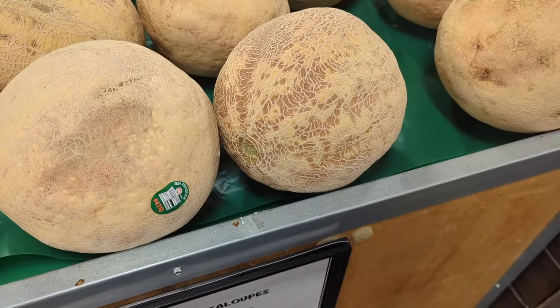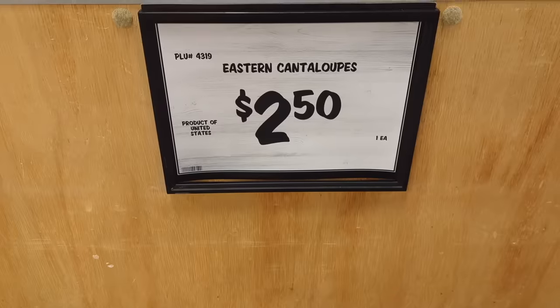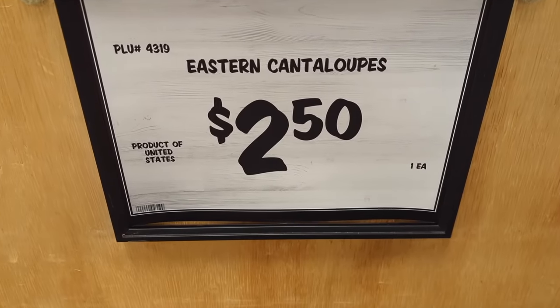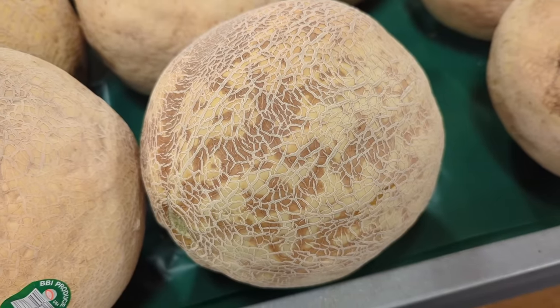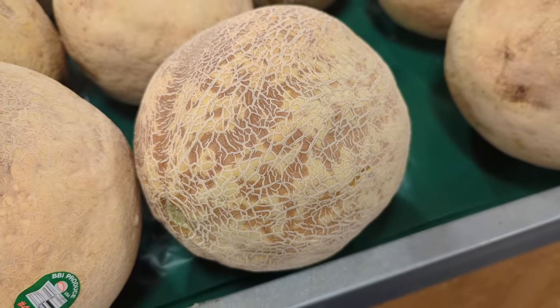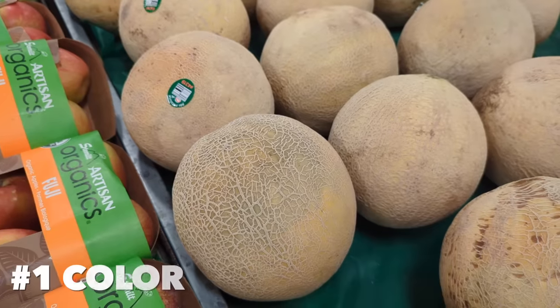Before we get started, I just want to point out that these ones here are actually called Eastern cantaloupe, also called musk melon, and they're different from the ones we normally get during the year from the West Coast. Those are called Western melons — the really round, really pretty looking ones. Today we're talking about the Eastern cantaloupe.